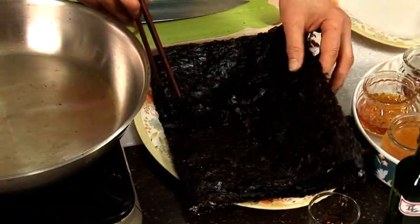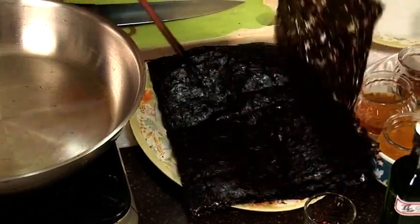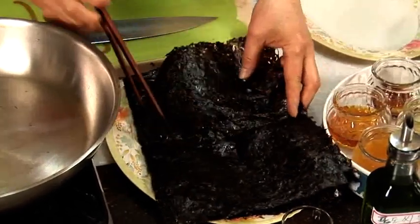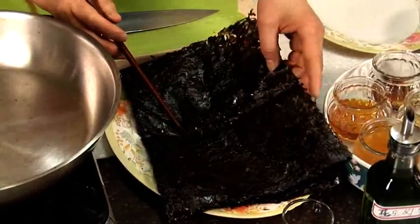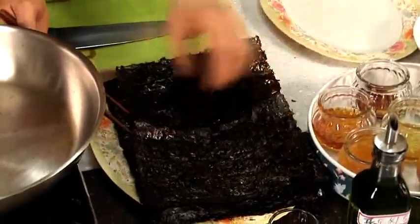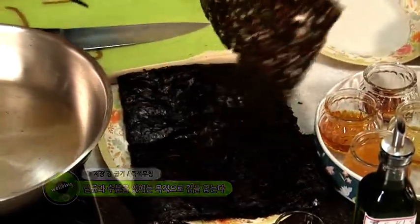김을 보시면요. 김구이를 먼저 해놓고 나서 장아찌를 만들 건데요. 이렇게 재래김이라고 해요. 일반 김보다 사이즈가 좀 큽니다. 이런 거를 구입하셔서 하셔야지 고소한 맛이 나고요. 건조가 돼 있어도 이 김 자체에 곰팡이균이 좀 있어요. 그래서 살균을 하는 목적과 수분을 없애는 두 가지 목적을 위해서 한번 굽겠습니다.